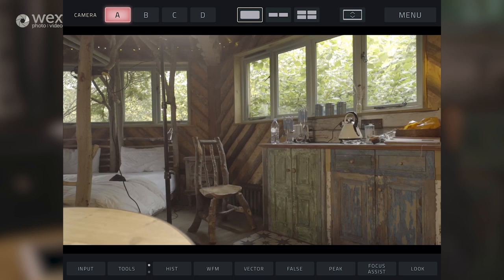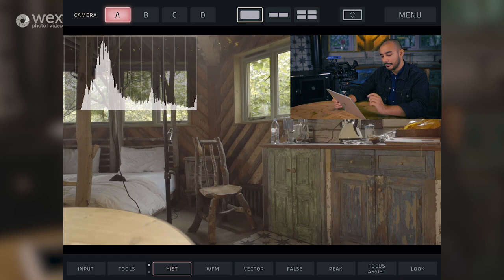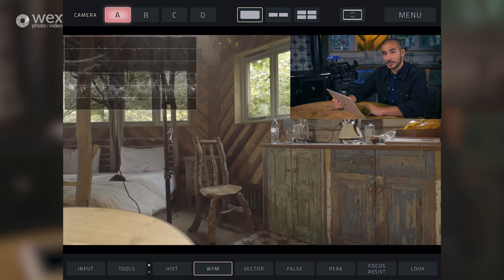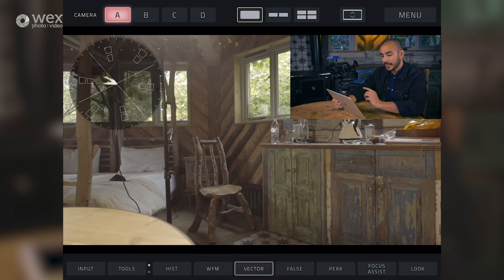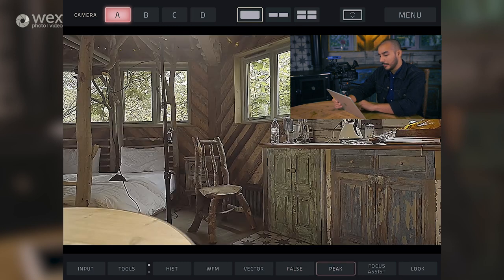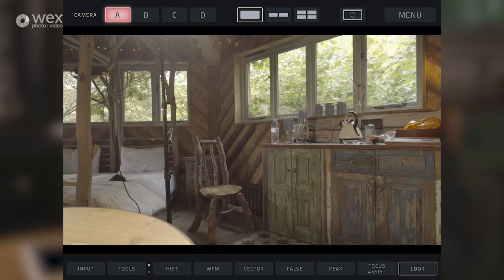I'll run through the tools that you'll get with this. At the bottom left we've got the tools button, and we've got two banks of tools available. We hit the histogram and it brings up the histogram monitor at the top left. Tap it again and it goes away. We can do this for each of the different tool sets - we've got waveform monitor, vectorscope, false colour, peaking, focus assist, and we've got look, which I'll go into more detail on in a second.